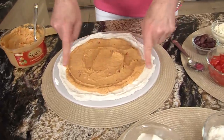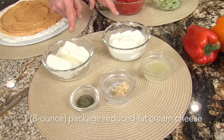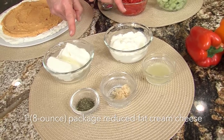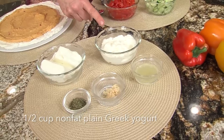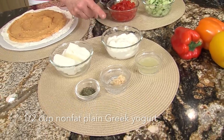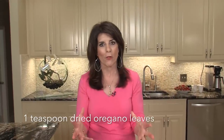Let's get started. I've started with a cream cheese layer, and here are the ingredients: reduced fat cream cheese, non-fat Greek yogurt — which has a little more protein and calcium — lemon juice, garlic, and oregano. That gives it all those components of a Mediterranean style flavor.